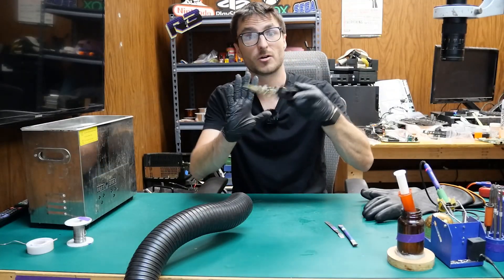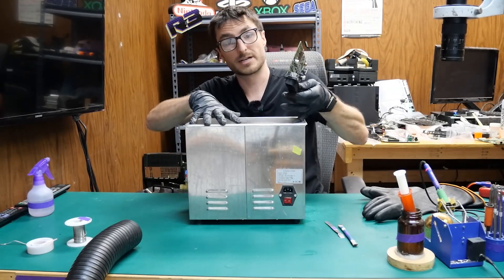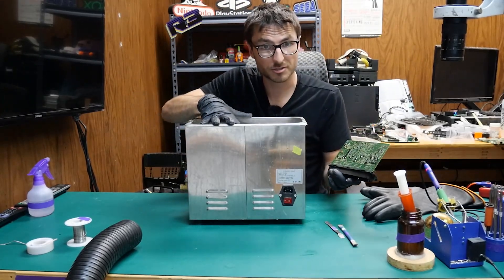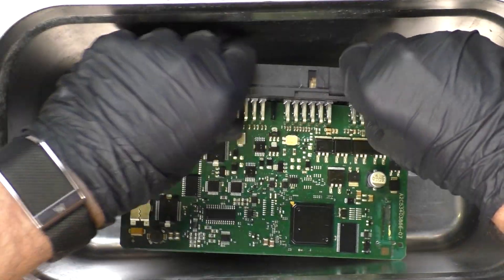Now that the battery is removed, we can go ahead and use our chemicals to remove the conformal coating. For that, we're going to be using this ultrasonic cleaner — we are not going to be using the ultrasonic portion, but we're using it because it's a metal bin. We'll put our board in here.